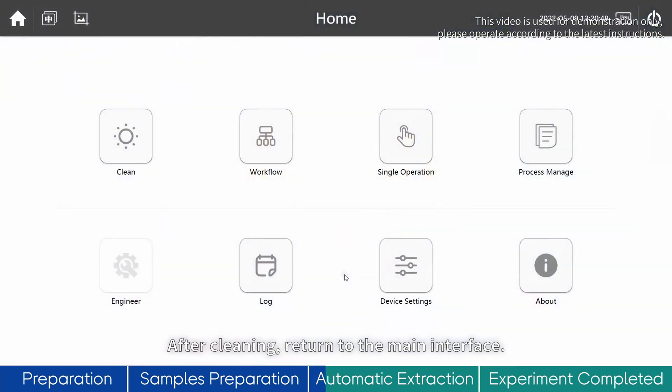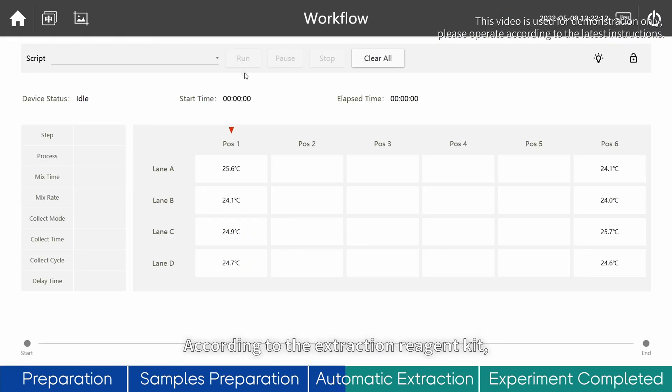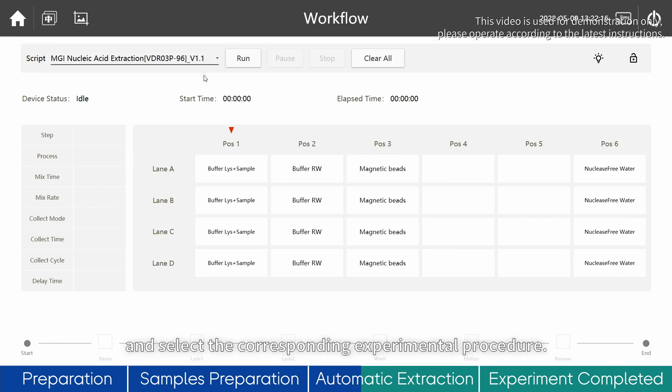Click Running to enter the running interface. According to the extraction reagent kit, click the drop-down box of script and select the corresponding experimental procedure.